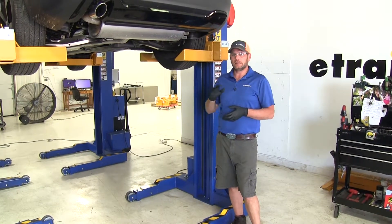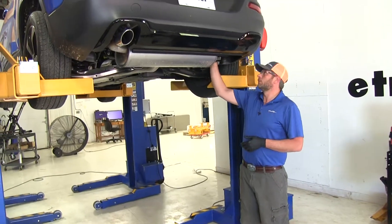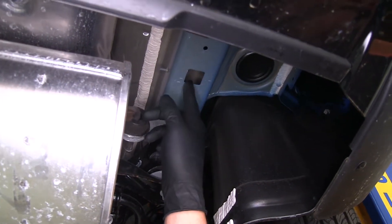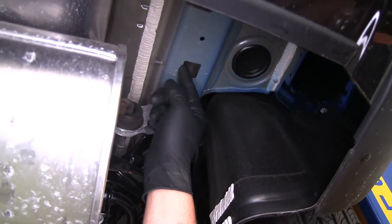To begin our hitch installation, we need to get our hardware put in place — it's going to go on the frame rail on each side. We're going to have three mounting locations. One is here; this sometimes has a rubber plug that covers it — if it does, just pop that out.